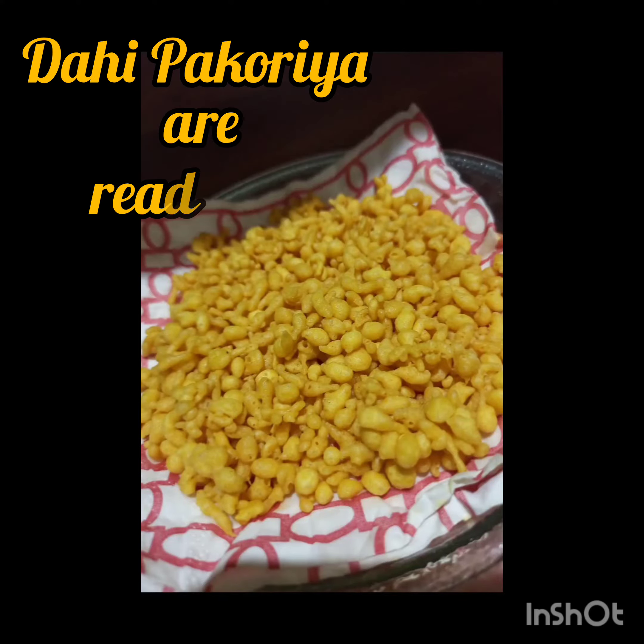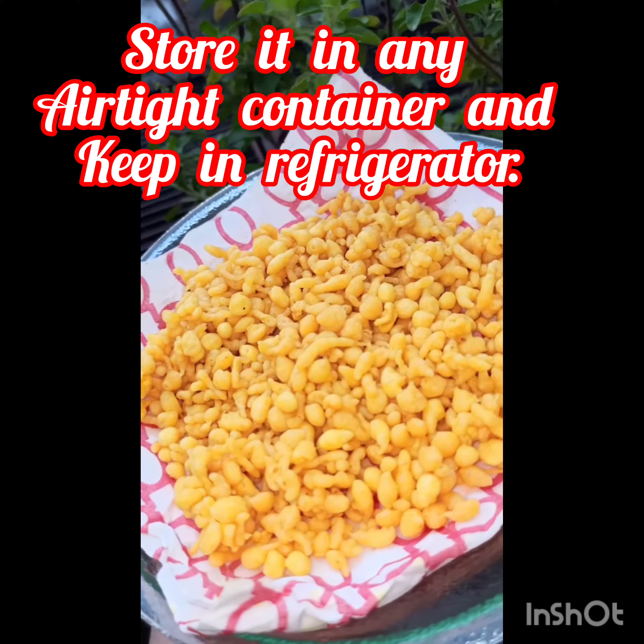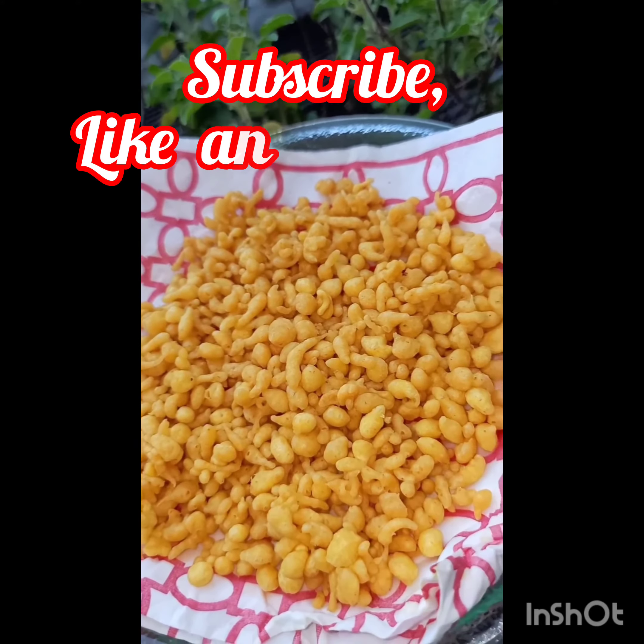Now all you have to do is repeat the same steps for the whole batter, and we are done. You can store it in any airtight container for up to 14 days, but I'm sure it will not last that long as it's so addicting.